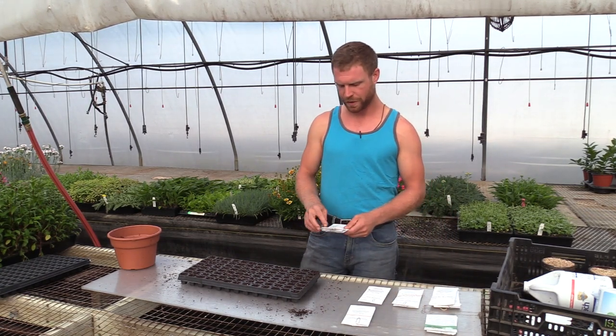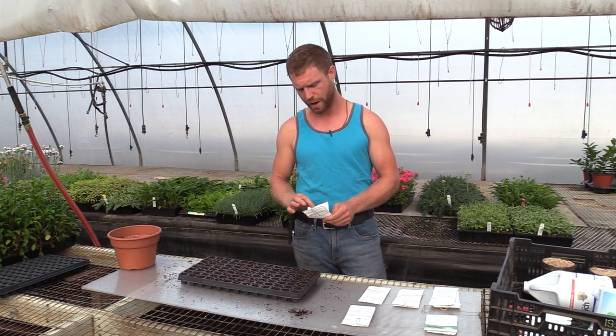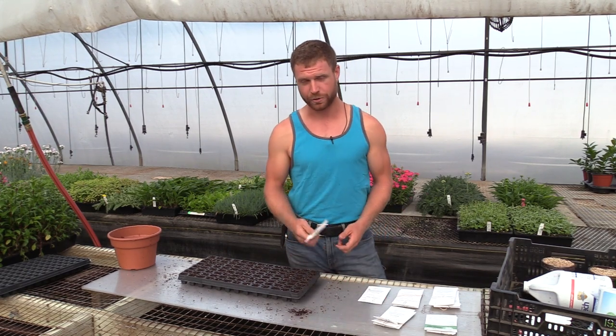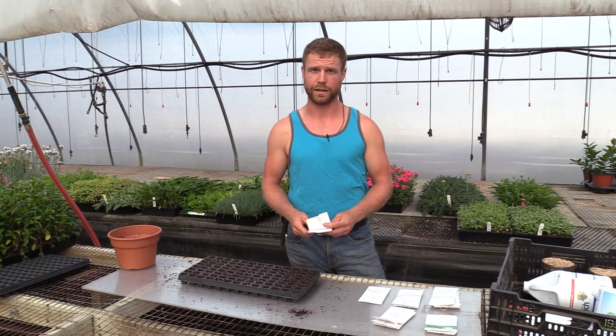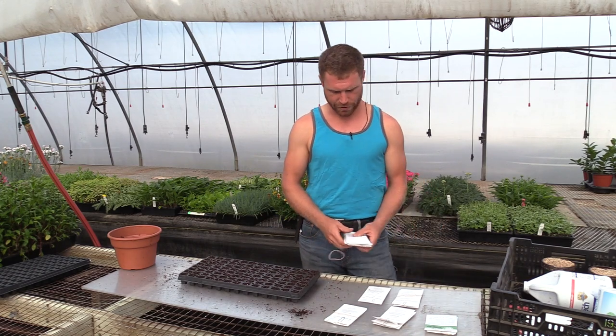For cauliflower, I'm doing three kinds: a white one called Snow Crown, an orange one called Cheddar, and a purple one called Graffiti. For broccoli, I'm doing two varieties of standard green broccoli: Pac-Man and Gypsy.